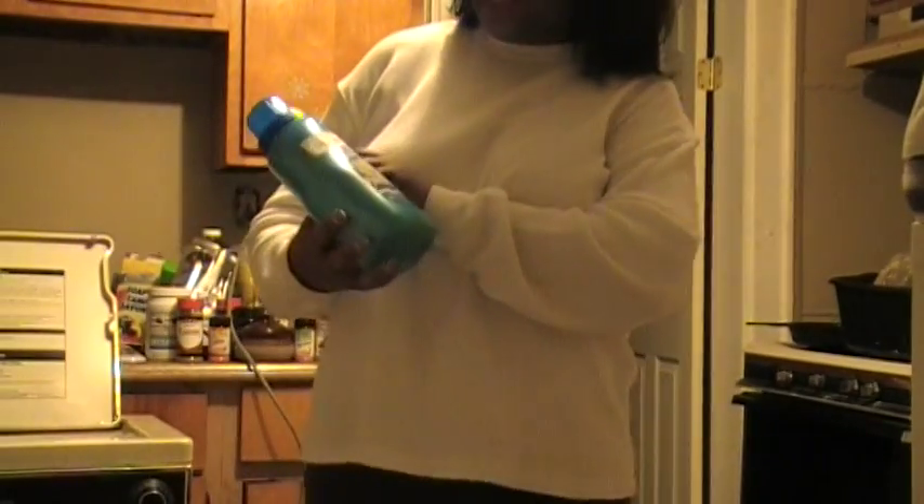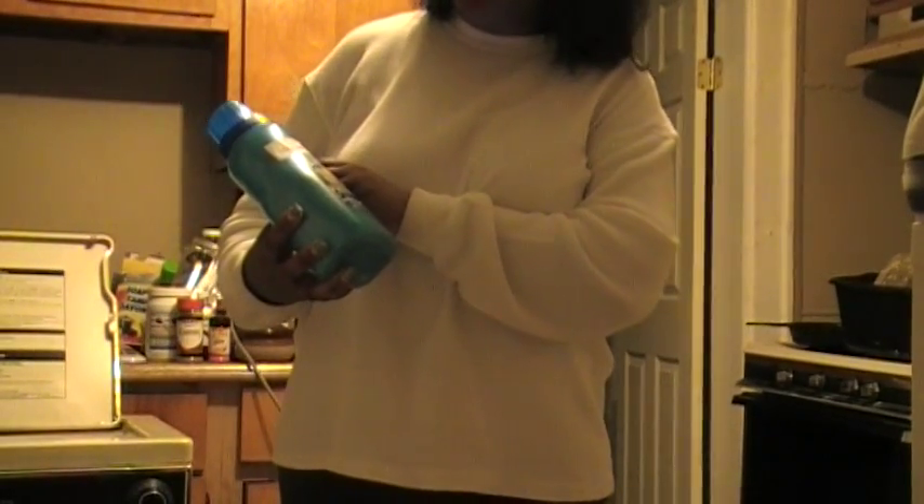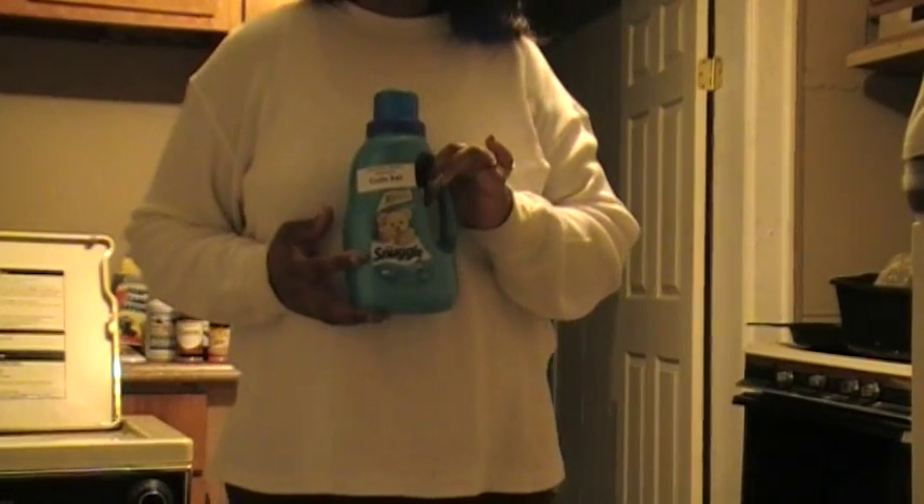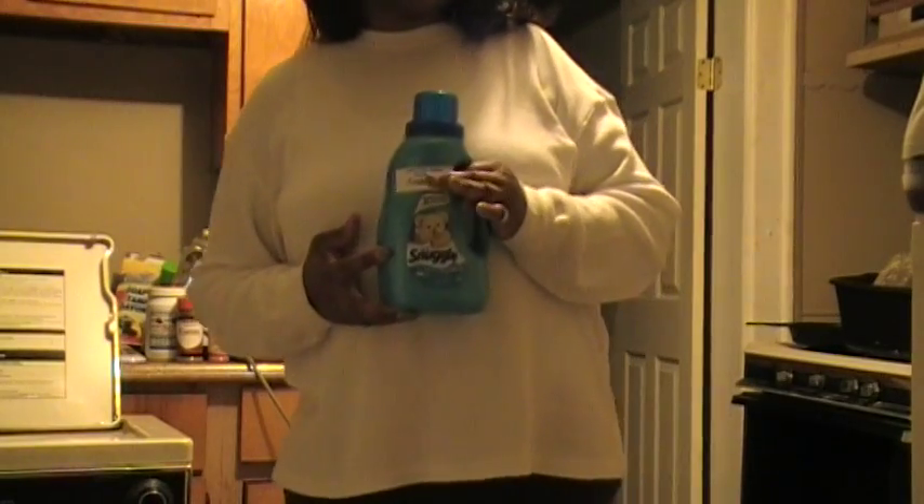Hi babies! Welcome back to Donna's Spot. I'm out here doing some laundry and I have Ultra Snuggles Blue Sparkle as a product test. I know I product tested this before for somebody and now I'm product testing it about two years later, so we're going to see how it works.